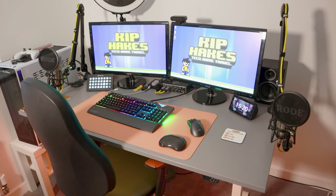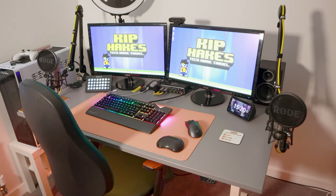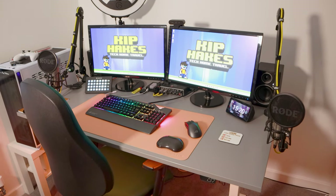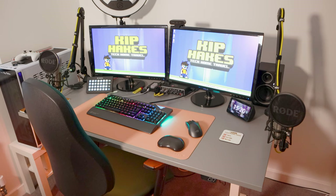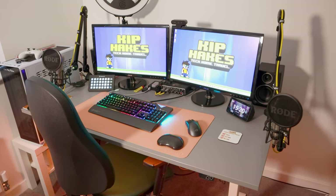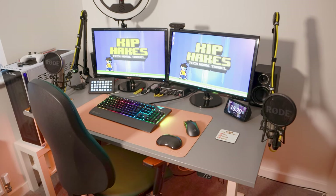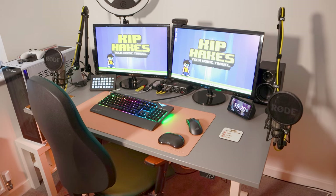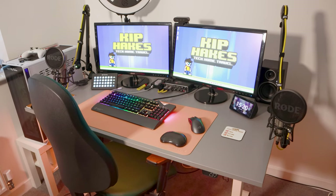Hello! Today's video is all about this desk and we're going to pimp it slightly. You might remember seeing this desk being built in a previous video — it's an IKEA Rodolf height-adjustable desk. I'll stick a link in the corner to that video. I've had it for five months or so now and it's done me really well.